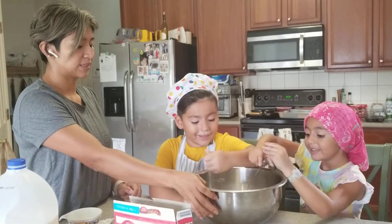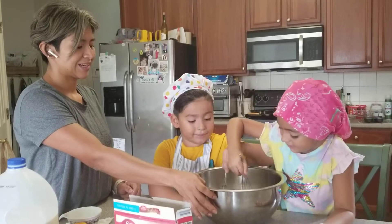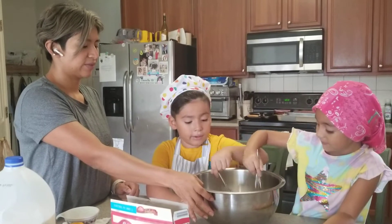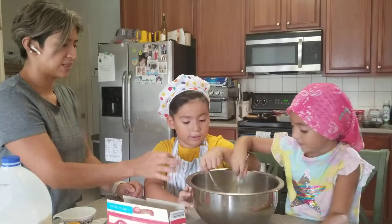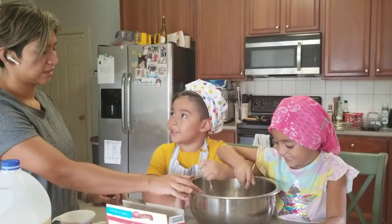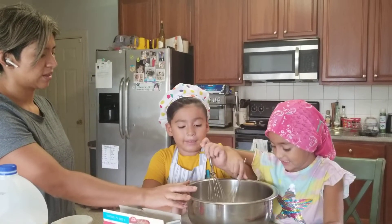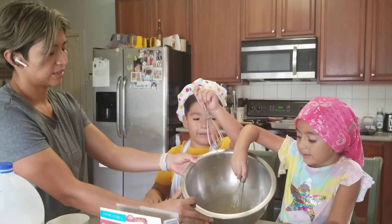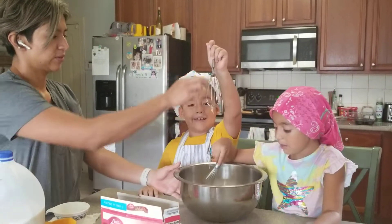Mix. There we go. Mix it, mix it, mix it. It looks like an omelet. Should we show them? The omelet? Yeah, it looks like an omelet. A big omelet. Yeah. Look at this. There's more omelet. It's cake.